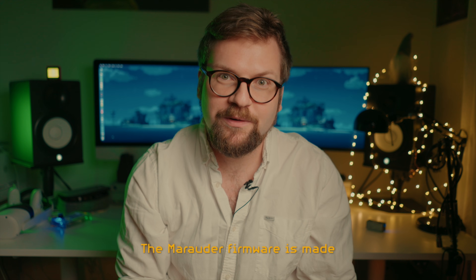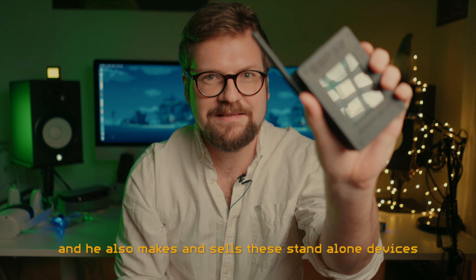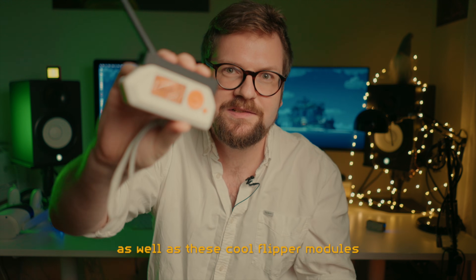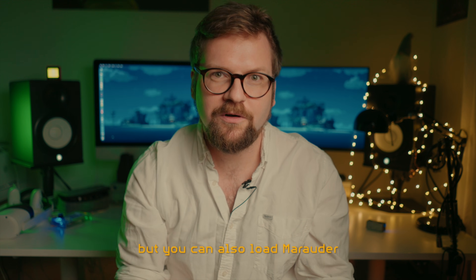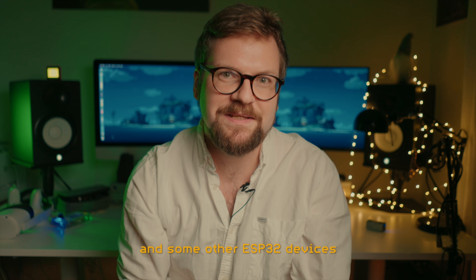The Marauder firmware is made by a guy called JustCallMeCoco. He also makes and sells these standalone devices, as well as these cool Flipper modules. But you can also load Marauder onto the default Flipper Wi-Fi dev board and some other ESP32 devices.